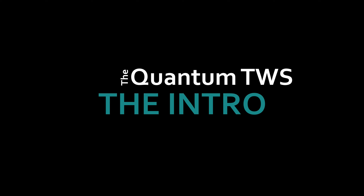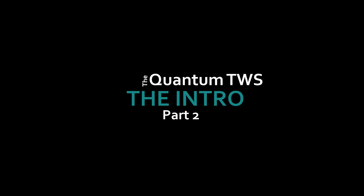G'day everyone, Lucas here. Today I am taking a look at the JBL Quantum TWS True Wireless Gaming Earbuds. I have been given a free unit for review. However, no agreements or promises have been made for favourable comments in this review. So let's get started.